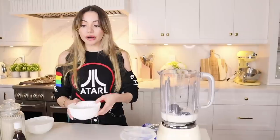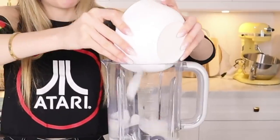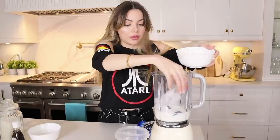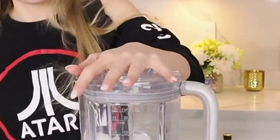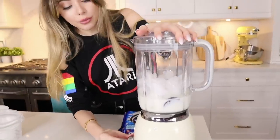Now we're going to put in two cups of ice — whoa, ice alert! That seems good. Now we mix. Are we ready? Our first frappuccino of the day!